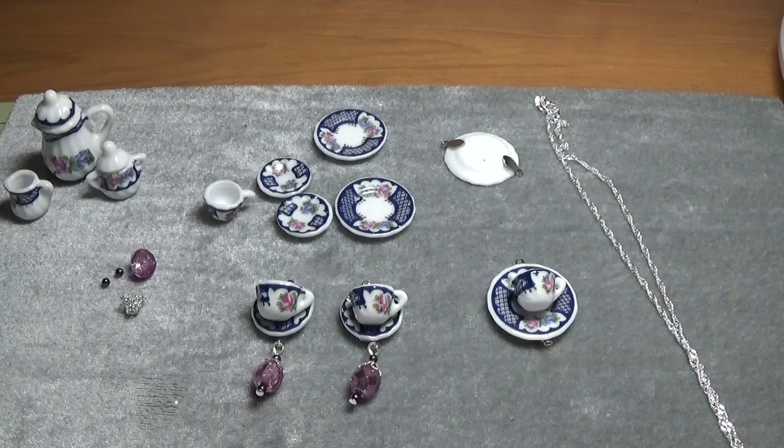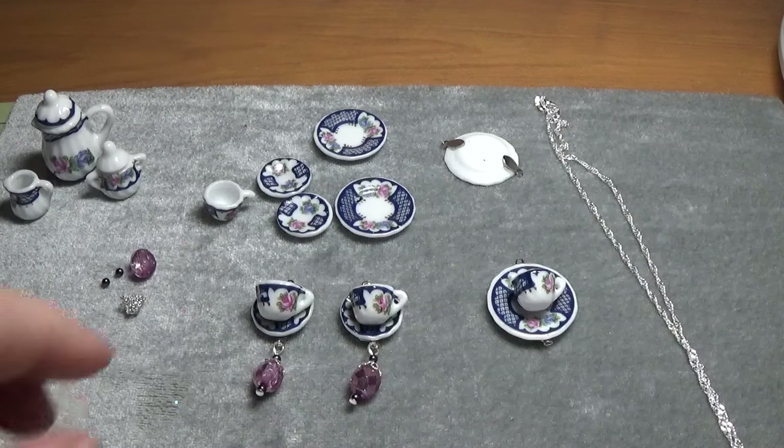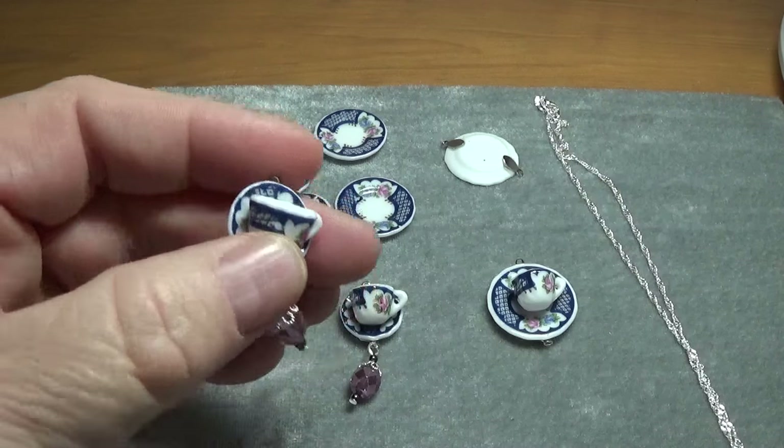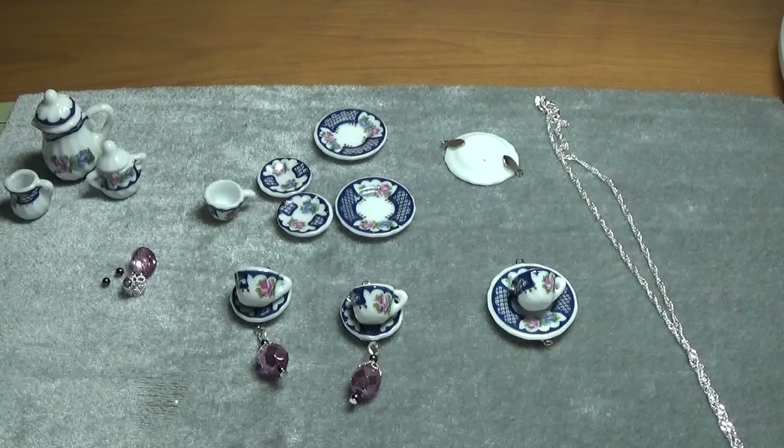Hi, this is Happy Bird from HappyBirdsCraftingHaven.com and today I was kind of messing around making little charms out of miniature tea sets and I wasn't originally going to turn this into a tutorial, but I was sitting here and I thought, oh what the heck, I'll go ahead and record this.